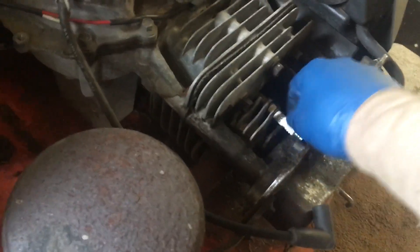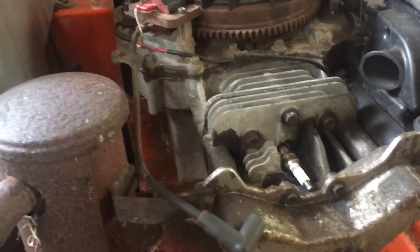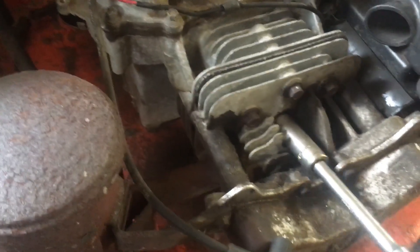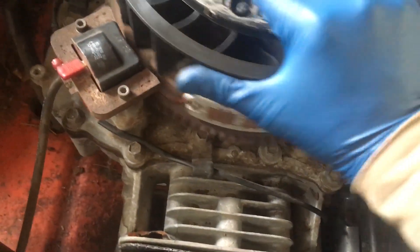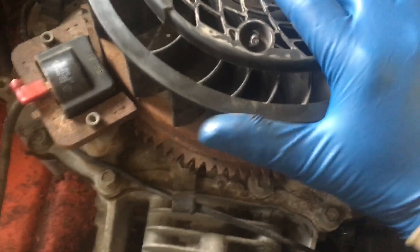That led me to looking things up online, and I found out that these engines have what's called Automatic Compression Release — ACR. I could identify that it was likely the issue because on another YouTube video, the guy showed that when you crank the engine over slowly by hand, very slowly, you'll hear a click — and you shouldn't hear a click.